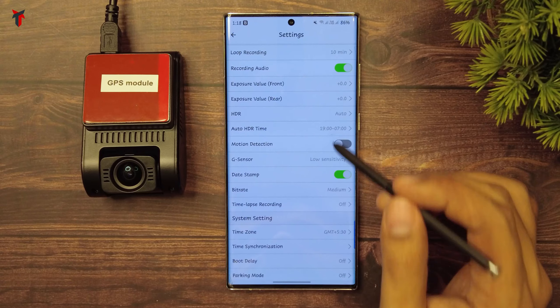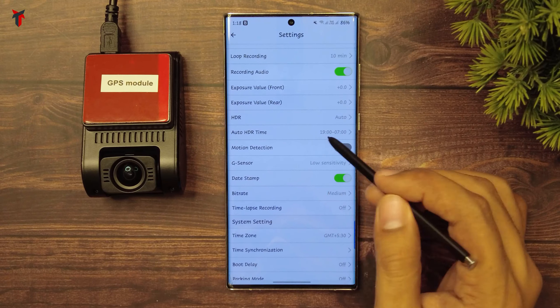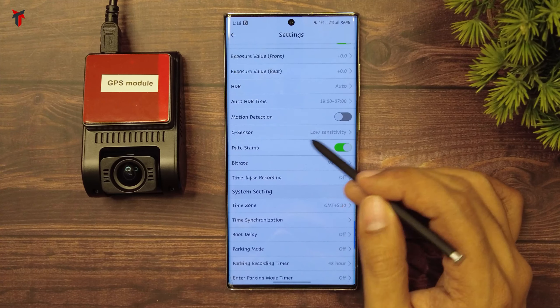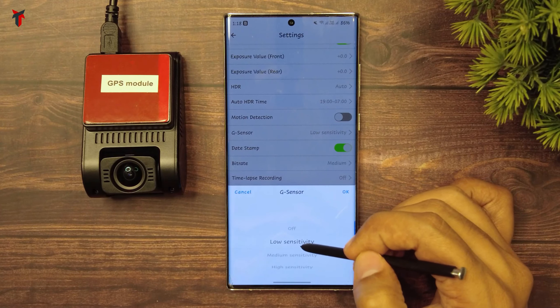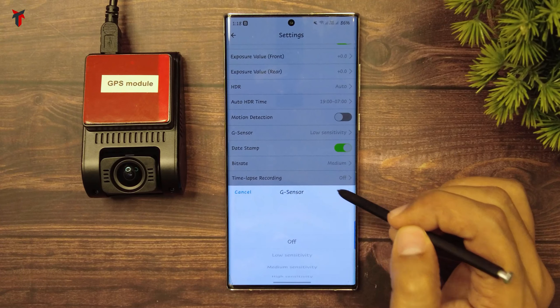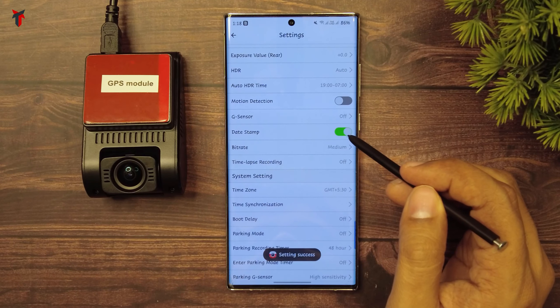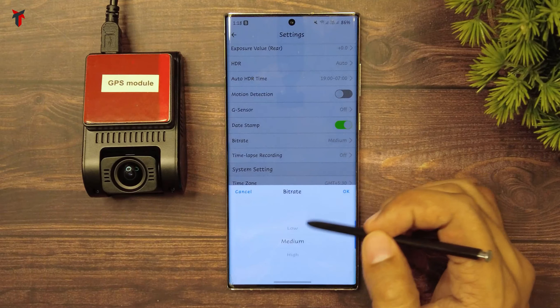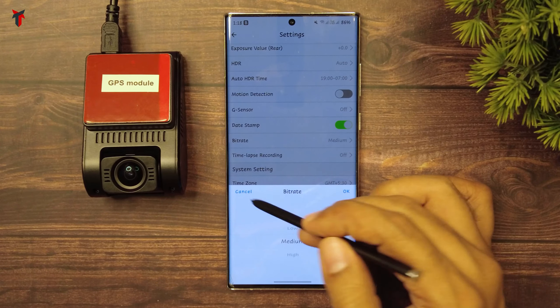Then you have the auto HDR time, where you can set manually when the camera turns HDR on or off. There is also a motion detection option, a G-sensor option where you can toggle the sensitivity or turn it off entirely, a date stamp option you can turn on or off, and a bitrate option where you can select low, medium, or high bitrate.